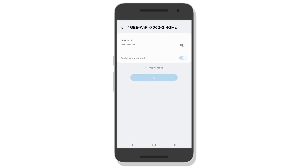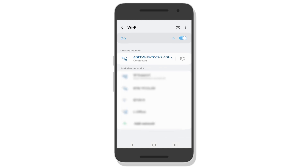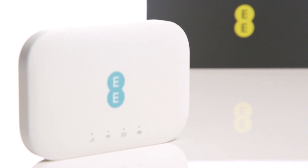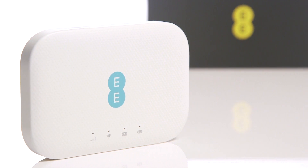To find out how much data you have left and to add more, enter the code found on the quick start guide. You can now use your 4G router.